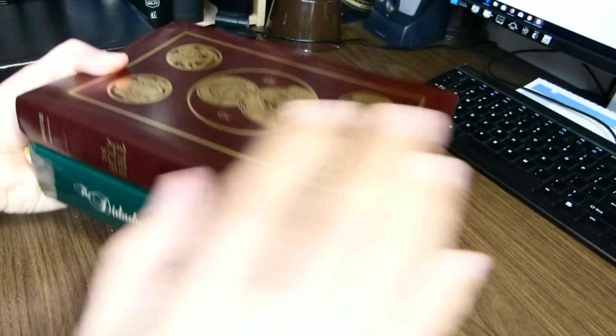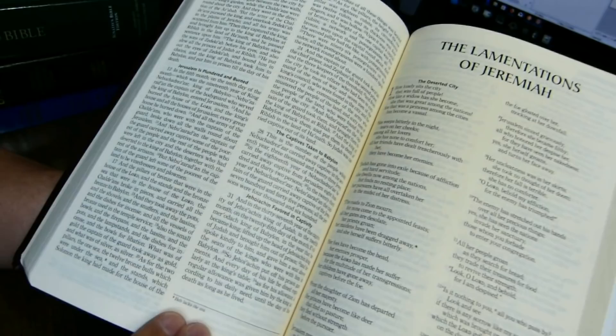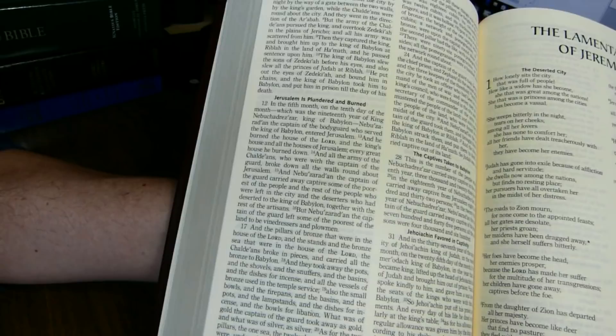The Bible we'll be reviewing is a thinner Bible, more portable. It is 9 and 3/8 inches tall, 6 and 3/8 inches wide, and 1 and 1/2 inches thick. The text is in two columns in a paragraph format. Each column is about 64 millimeters wide, with approximately 52 characters per line.